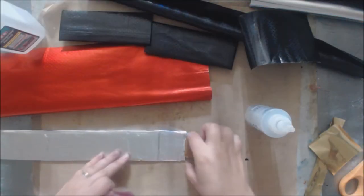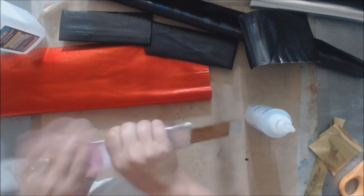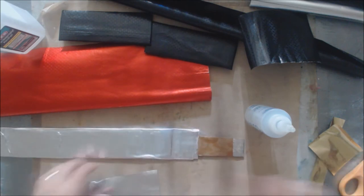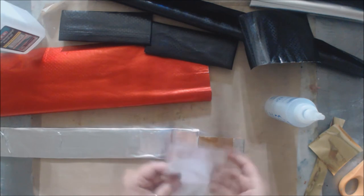I misjudged the size of where my son is going to hold the sword — it's just too huge. The hilt or hand piece needs to be smaller.